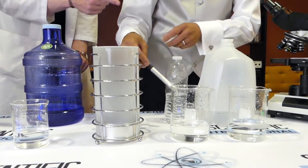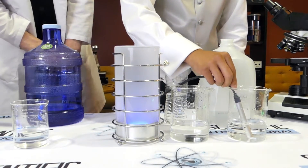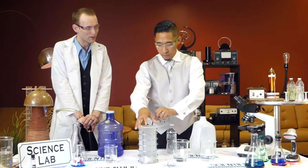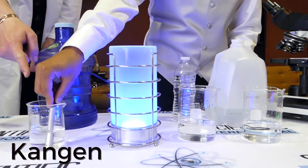And this one — distilled water. You'd think distilled should be pure, it should be really pure. Wow, that's pretty disappointing too. Let me double-check one more time just to make sure. Is there a clear winner? There is a clear winner.